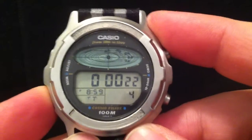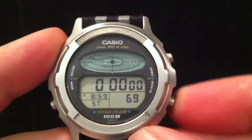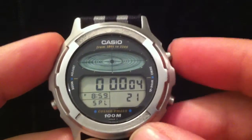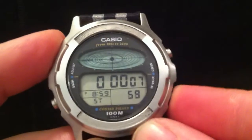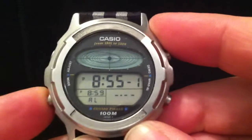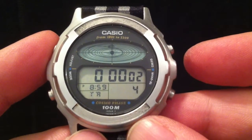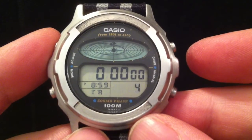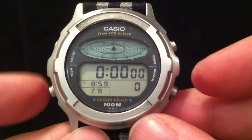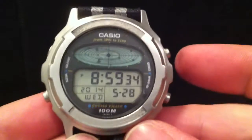Let me show you the stopwatch mode — you've got a line of planets there, and as you start and stop the stopwatch there they go whizzing around. Stop it and reset it; I'll just get back to the countdown timer mode. When it gets to zero it does a nice little animation — there we go, with the planets spreading out from the middle outwards.